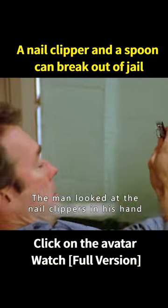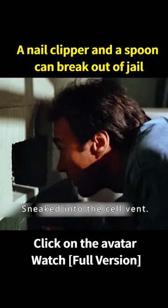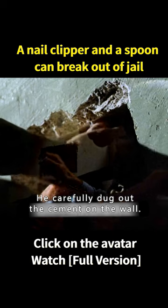The man looked at the nail clippers in his hand and immediately thought of a way to break out of jail. Then he turned off the lamp, sneaked into the cell, and using the nail clippers, carefully dug out the cement on the wall.